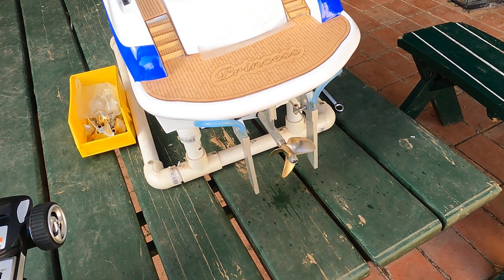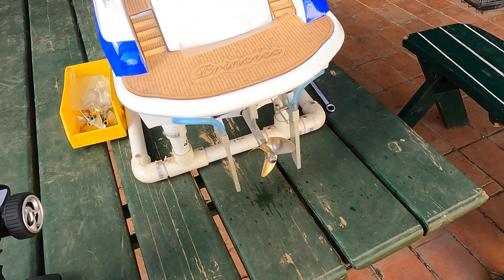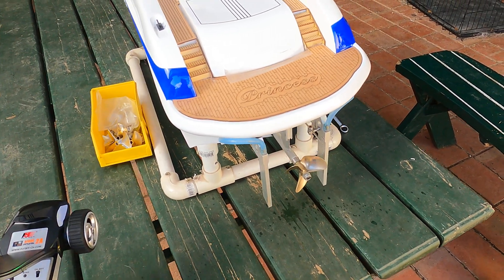I took this boat out yesterday for the first time and it was very loud — shaft-wise it was just really loud, more than normal. So I'm fairly sure it doesn't have a balanced prop on there.